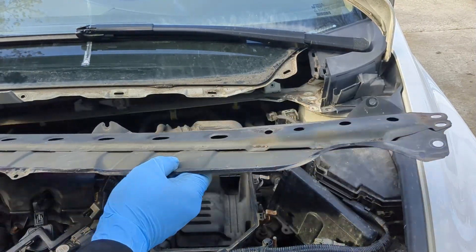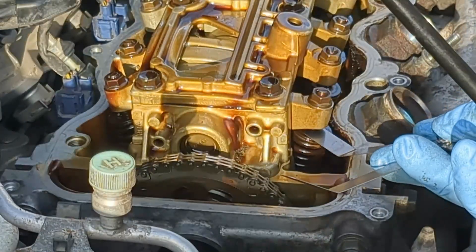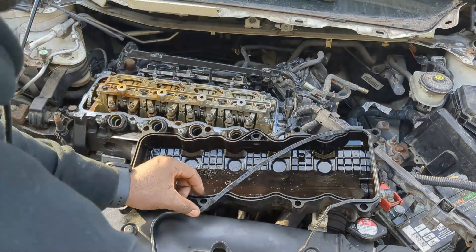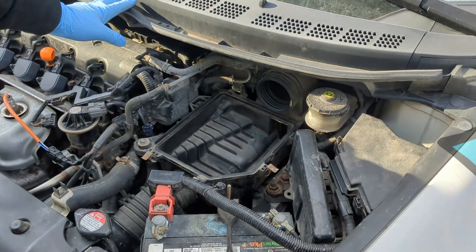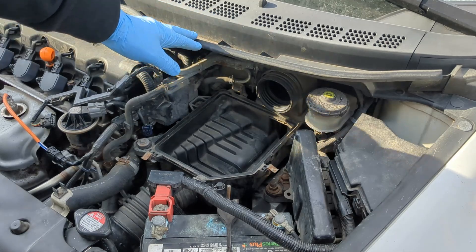The process involves removing the coil panel, removing the gasket cover, and making the adjustments for each valve. It is recommended to replace the valve cover gasket for a job like this. You can see right here that I have removed the air intake box, but you do not have to do that. I did so to clean the throttle body.